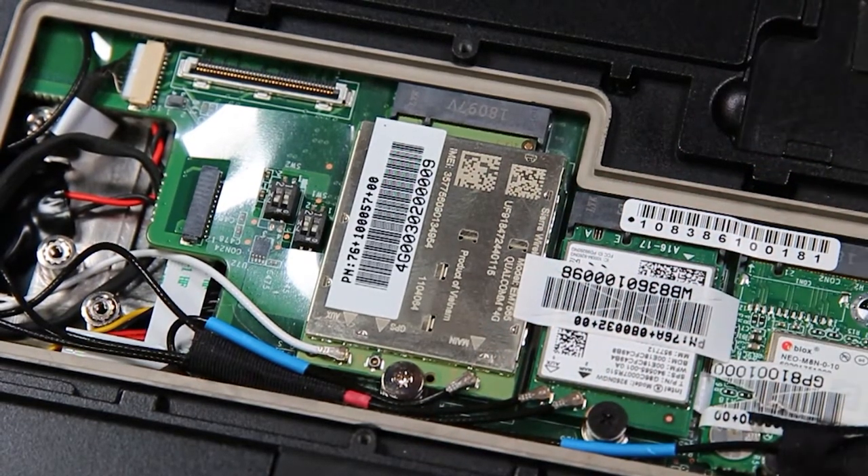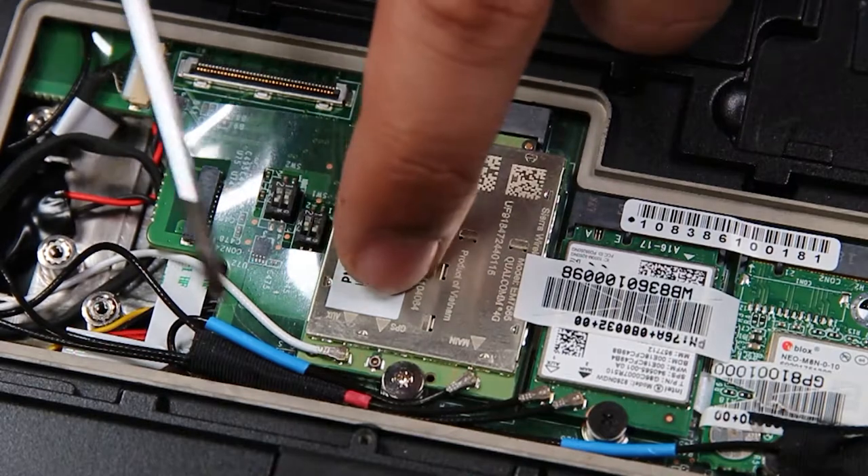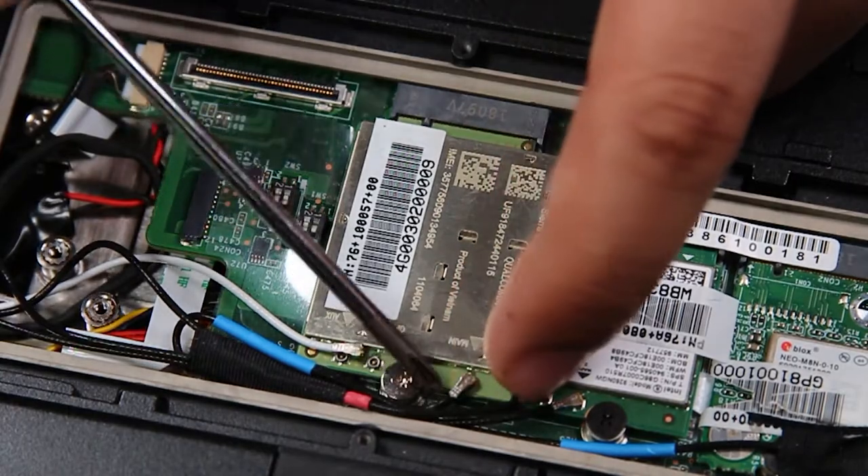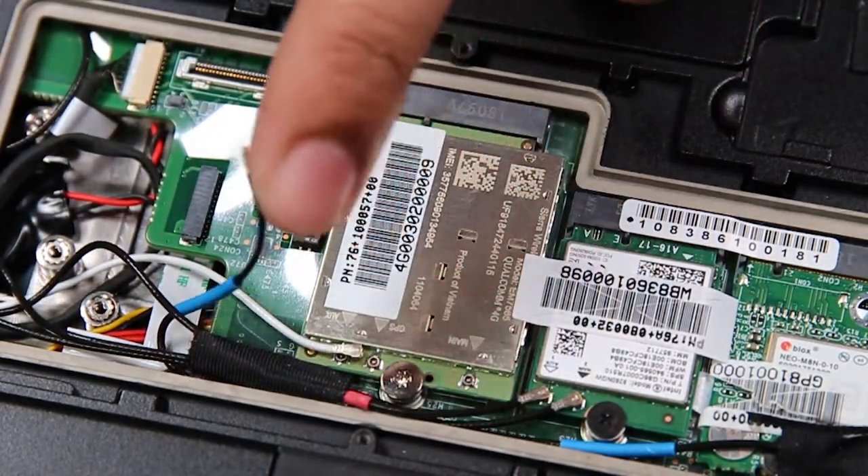There are two connectors — one black and one white — as well as one screw holding down this WAN card. You want to be careful with the connectors.